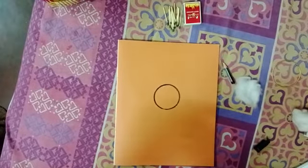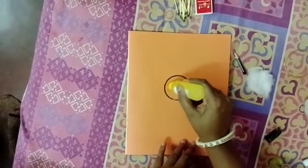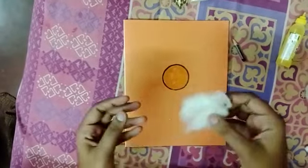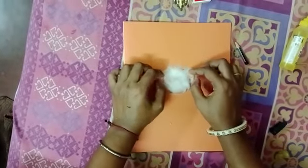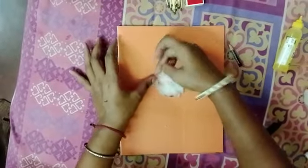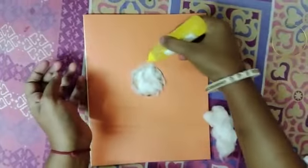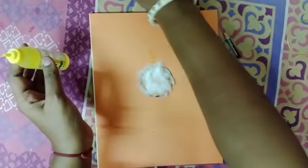Take the cotton and apply it with the help of glue, like this. Give some time for the glue to set. We will make the strokes like this.